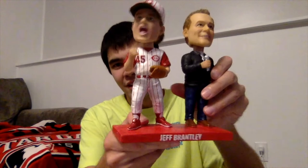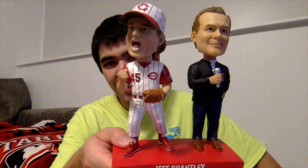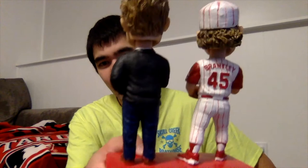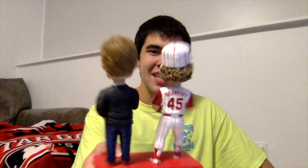There is the bobblehead right there — we've got Jeff Brantley in baseball form and in broadcaster form. The bottom has the gold AGP double bobble sticker. You can see the baseball version of Jeff Brantley in the '95 Reds uniform, and then he's also in the Reds Community Fund jacket with the microphone as his broadcaster self. It says 'Jeff Brantley' in white letters on the front, the back says his nickname 'The Cowboy,' with Brantley 45 and his sweet '95 mullet in the back.